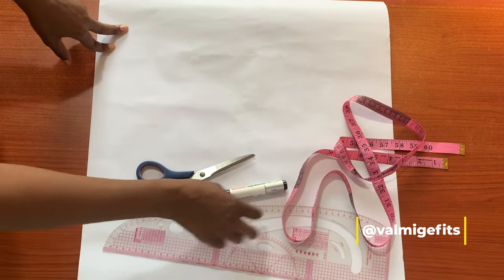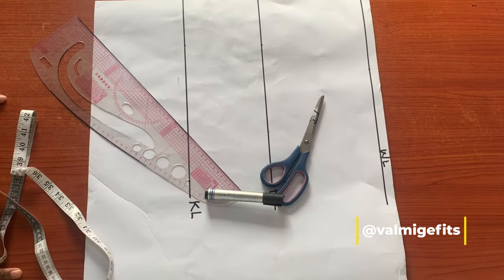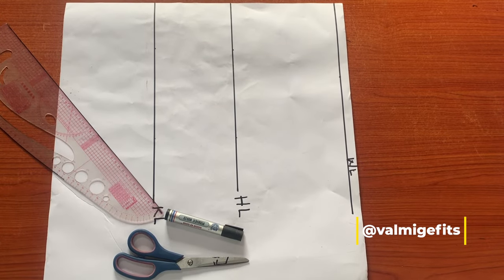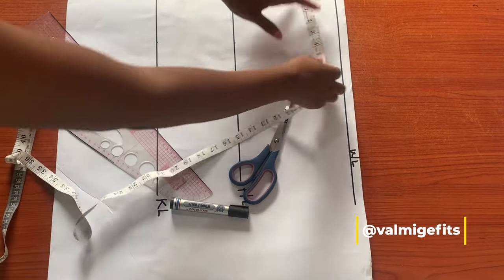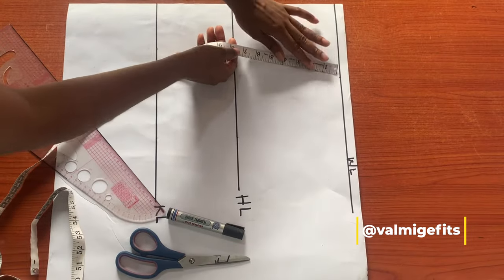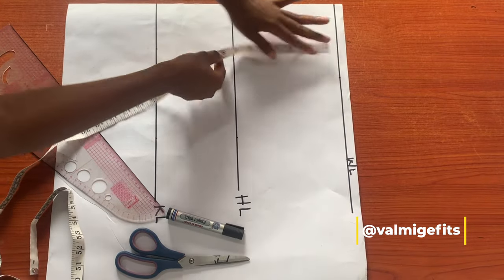I have my lines rolled out — I have my waistline, my hip line, and my knee line. But first I'll be drafting a basic skirt block to start with. I'll take my waist measurement, and after doing this I'll check my waist to my hip line and take my hip measurement.